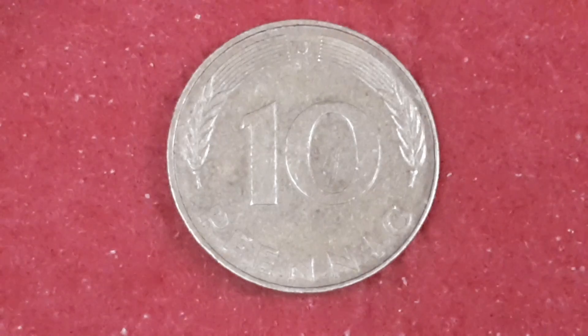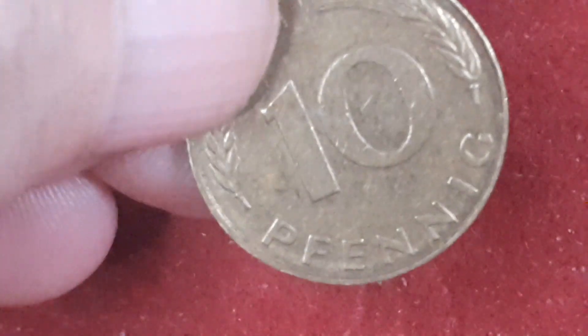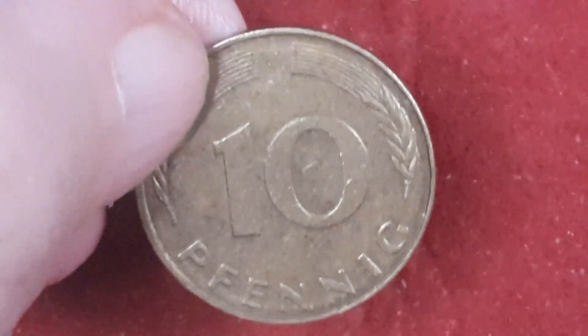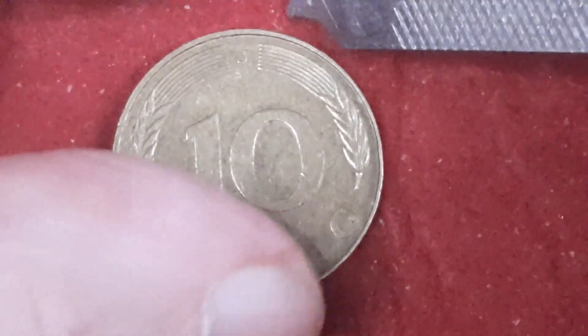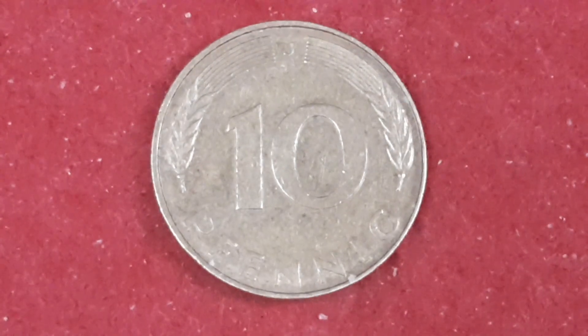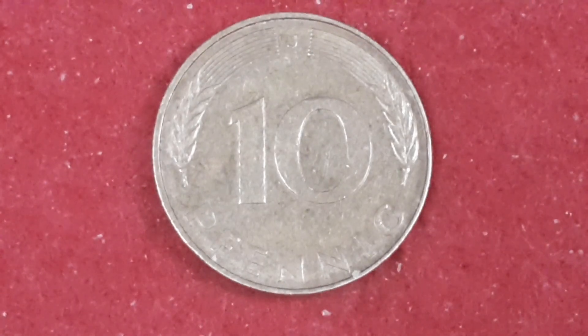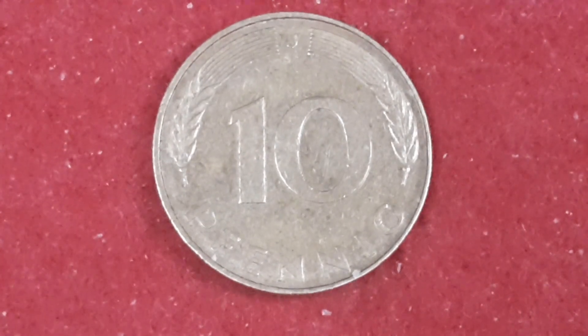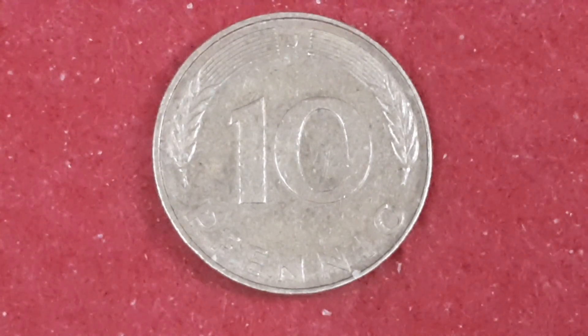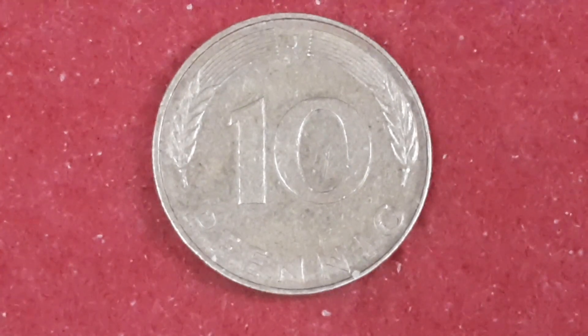There's supposed to be ears of rye on either side. The mint mark on that one — at the top, between the two ears. The mint mark is a J mint mark. Apparently there's five different mint marks for this coin, five or six different mints. For the German mark there is 34,710,000 at that mint, but the total mintage around the country was around 130 million.